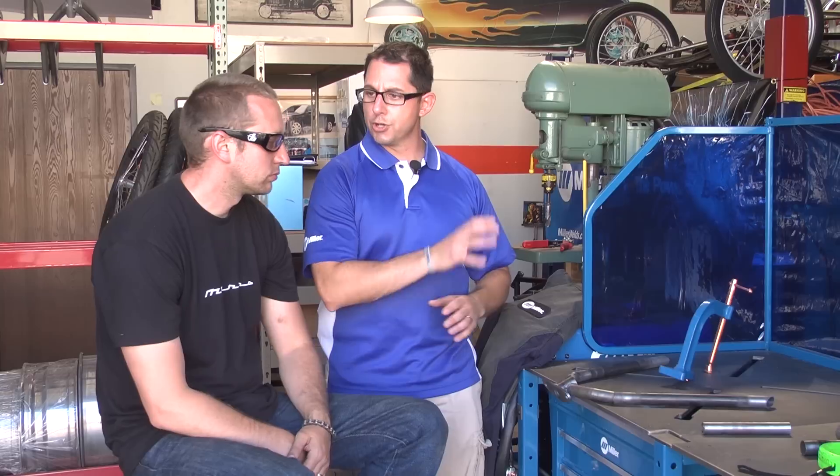Hey everybody, it's John Swartz with Miller, and we're here at Mars Cycles in Anaheim, California. In today's application, we're going to be talking about how we incorporate Miller's Arc Station — in particular the X-Pattern and the clamps — into being able to weld something that typically is rather difficult to position and get yourself into a good weldable spot. So Casey, why don't you explain what you're doing and how you're going to incorporate the table into that process?